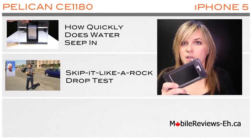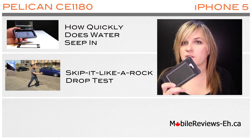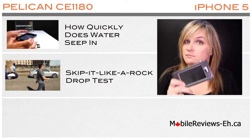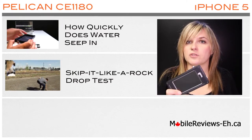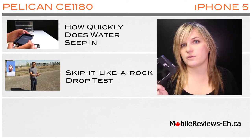The Pelican CE 1180 passed all of our drop tests, and we put it through some tough drop tests. We actually played skip-it like a rock, but not on water — on gravel rocks in our parking lot. You can watch this drop test in this review video right here.